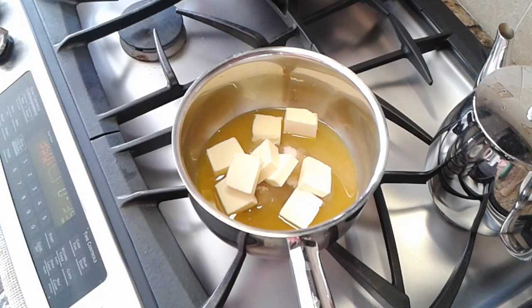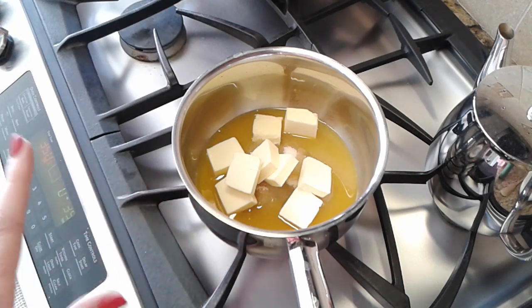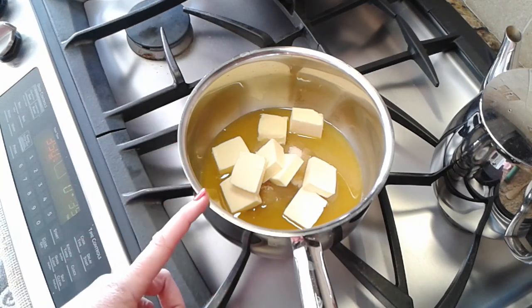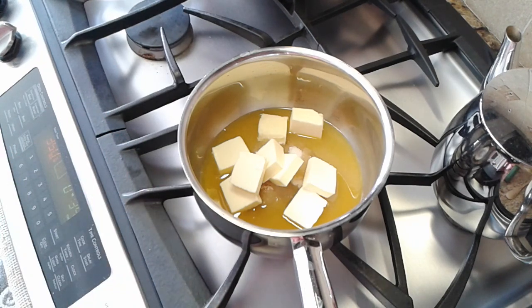I put the cake in the oven and got the glaze all ready in the pan. Around the 30-minute mark I'll peek at the cake — if it looks like it'll be done at 35 minutes I'll start warming the glaze then; if not, I'll start it at 35 minutes. The glaze only takes about five to seven minutes, and you pour it right on top as soon as the cake comes out. In the pan: a cup of sugar, half a cup of butter, and a quarter cup of orange juice.